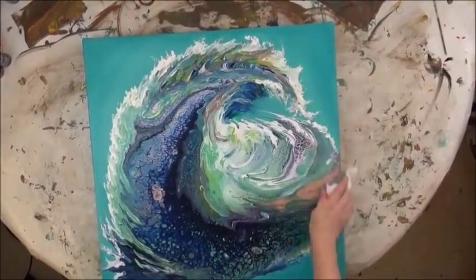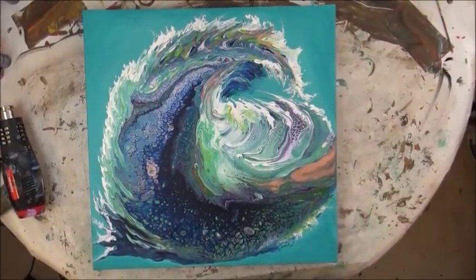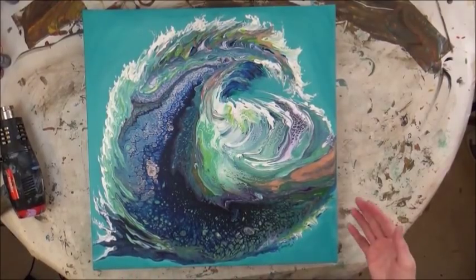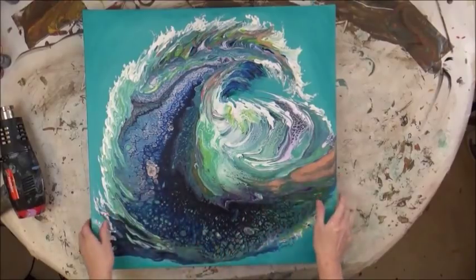This is a painting I did probably three or four weeks ago, and it has been chosen for an exhibition in Durham, North Carolina at North Carolina School of Science and Mathematics. I have not sealed it yet, so I'm going to show you a resin pour today. I've only done it two other times on wooden Lazy Susans, so this is the first time on a canvas.